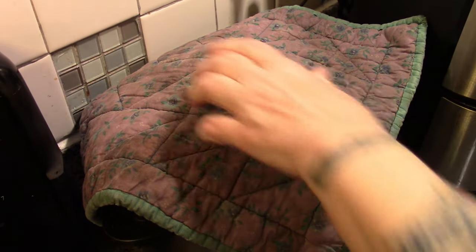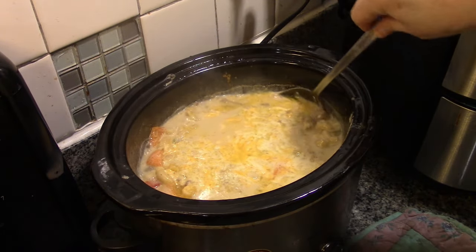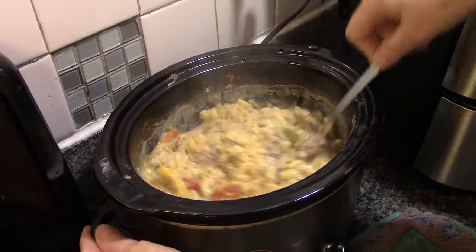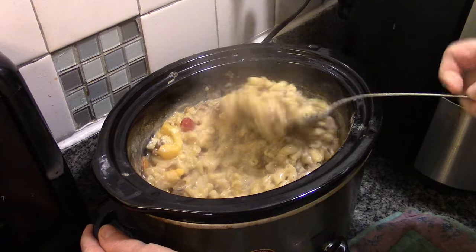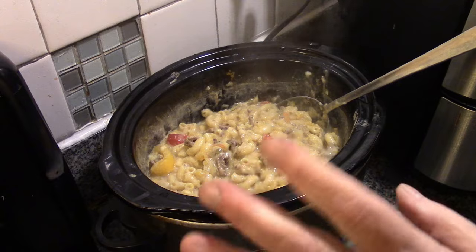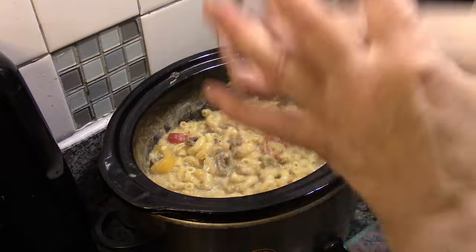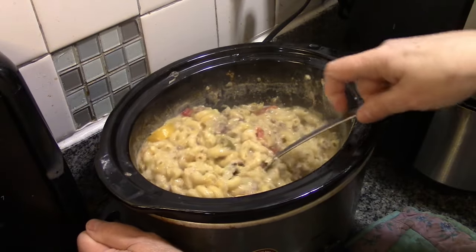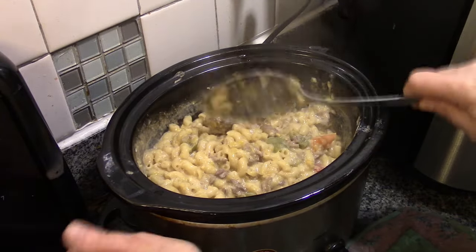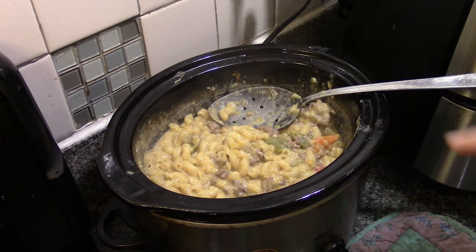It's been about 30 minutes since we put that macaroni and cheese in there. Oh look! This is a crock pot take on one of Howie's old favorite things he used to cook when he was a bachelor — he would cook Kraft Dinner, hamburger, onions, and mushroom soup all in a big pot and he'd eat that all week. So here is supper. Let's make a plate up for Papa and take it over to him.